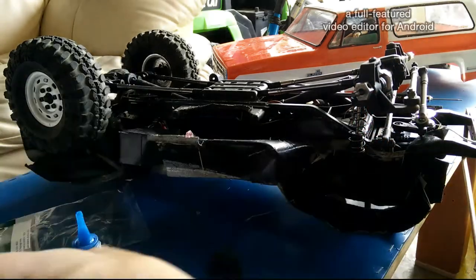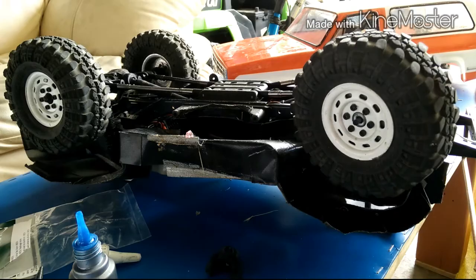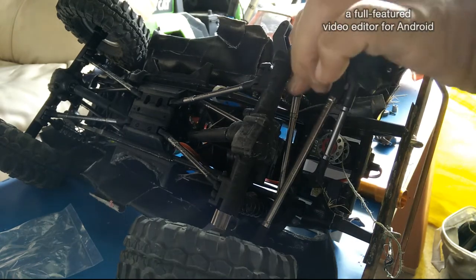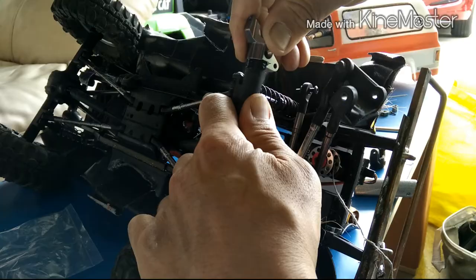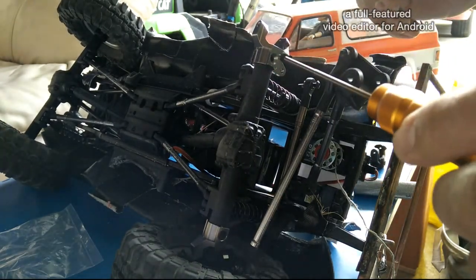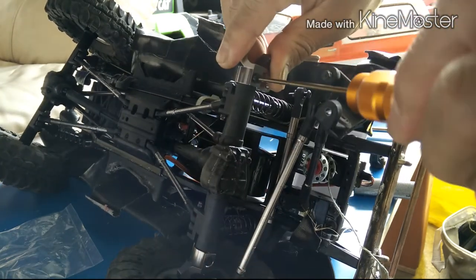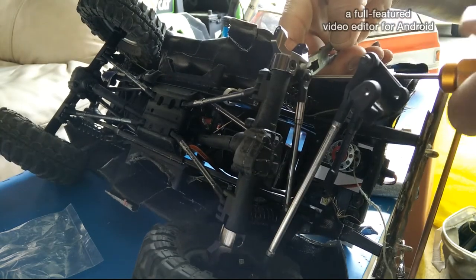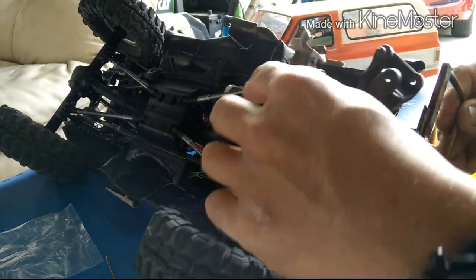Then reattach the hex back into place with the pin. Reattach the wheel and then the nut that holds the wheel in place. The only thing different on the other side is that little tab which attaches to the Panhard bar for the chassis mounted steering — so remove that, and then it's the same as the opposite side. You cannot install them backwards because of that.